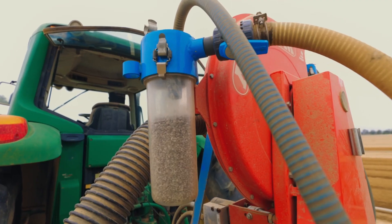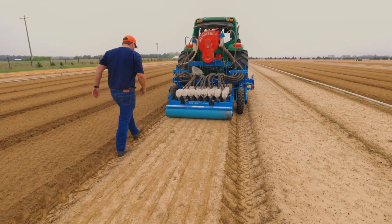With our current crop of roughly 27 million seedlings this year, it took us about two weeks to plant with a machine. If we were doing this by hand, it's just not feasible — it would take way too long.